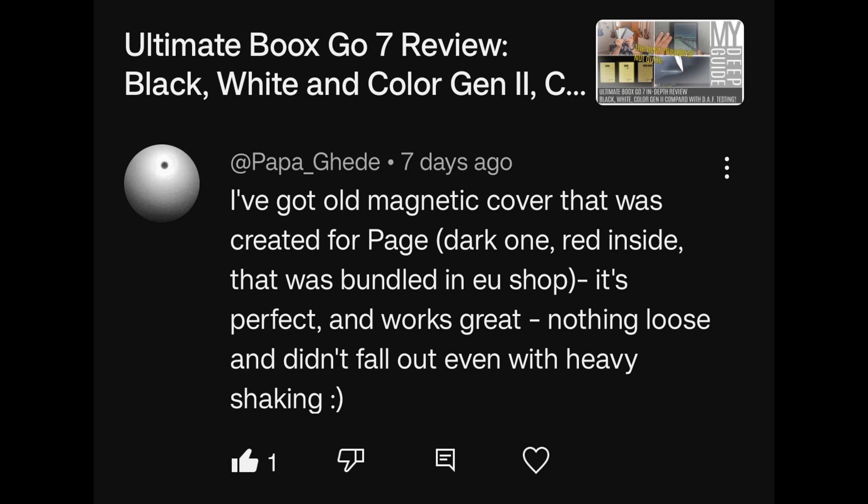This is in regards to the Boox Go 7 line of devices. I've got the old magnetic cover created for the Page Dark One Red Inside, bundled in the EU shop. It's perfect and works great — nothing loose and didn't fall out even with heavy shaking. That absolutely confirms there's nothing wrong with the devices, and for some absurd reason they've modified the covers for the Go 7 series to be not just worse, but basically unusable. What a strange business decision.